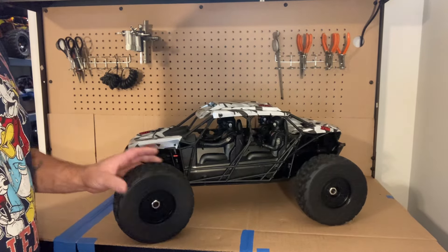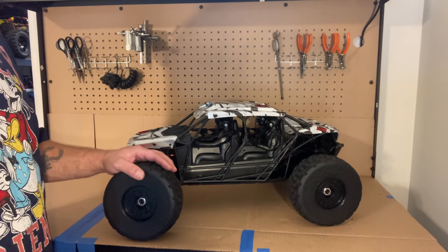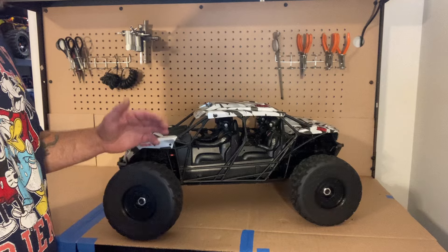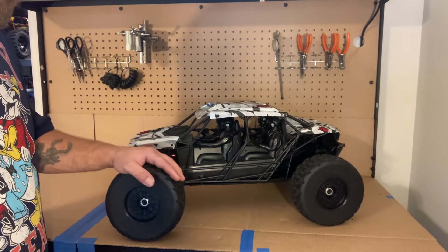The steering is not bad on this thing — it's got a 265-ounce torque servo in it, which is not real bad. I love this car.